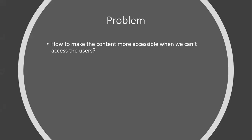Which brings us to the next problem: how can we make the content of these things more accessible when you can't access the users? The reality is these Teacher in a Box computers are very often the only computer within a school, a village, or in the case of some areas, an island. This means the users have a very limited level of digital literacy. Within the Teacher in a Box computers there are different programs to help with digital literacy, but you need a certain amount of digital literacy in order to access those programs.